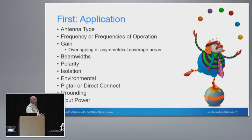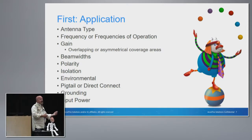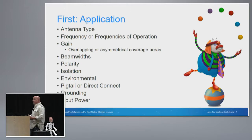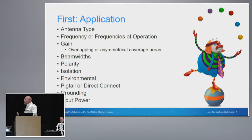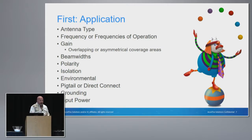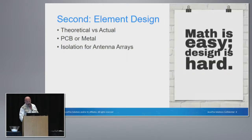Are we talking about pigtails, or are you going to be able to directly connect that antenna to your radio? In most cases today, there's going to be a pigtail involved. Rubber ducts — really, if you're going to use rubber ducts, you're probably going to use the internal antennas. Grounding plane is always going to be important as well as the input power.